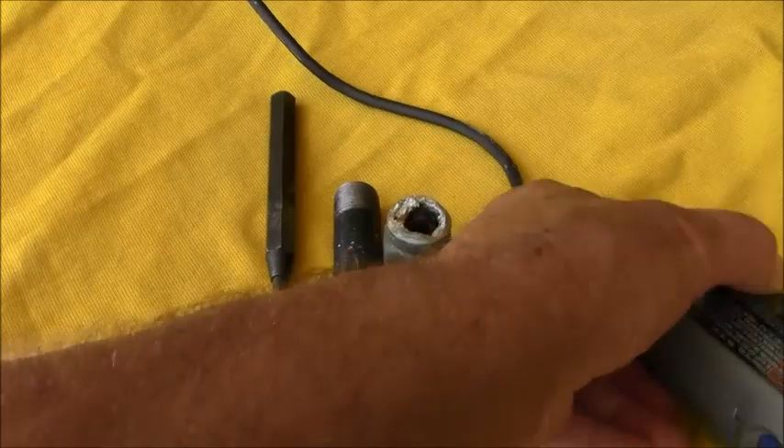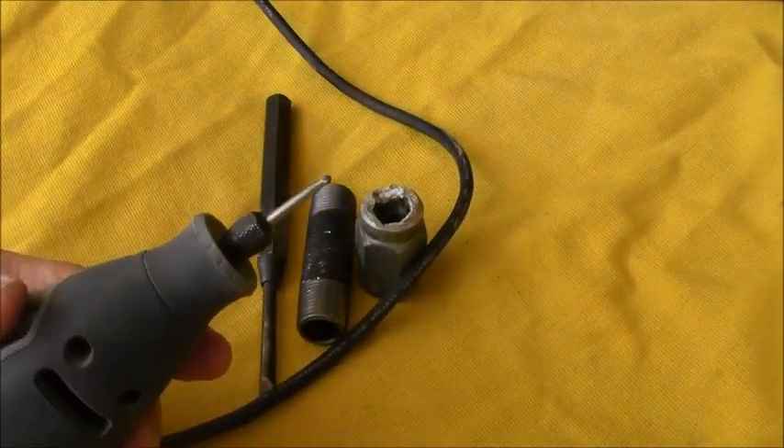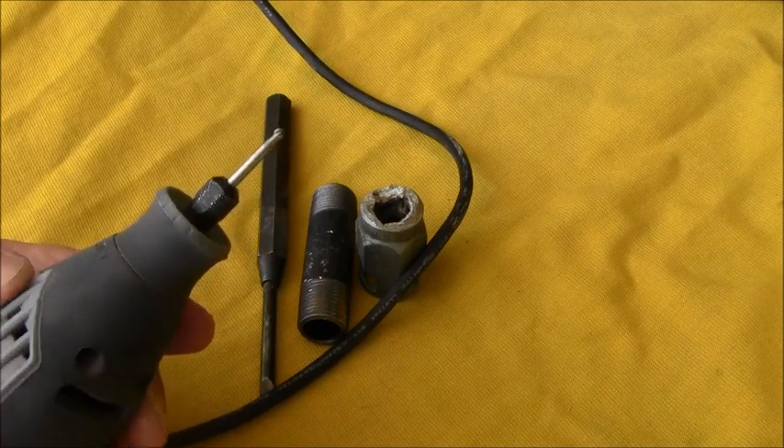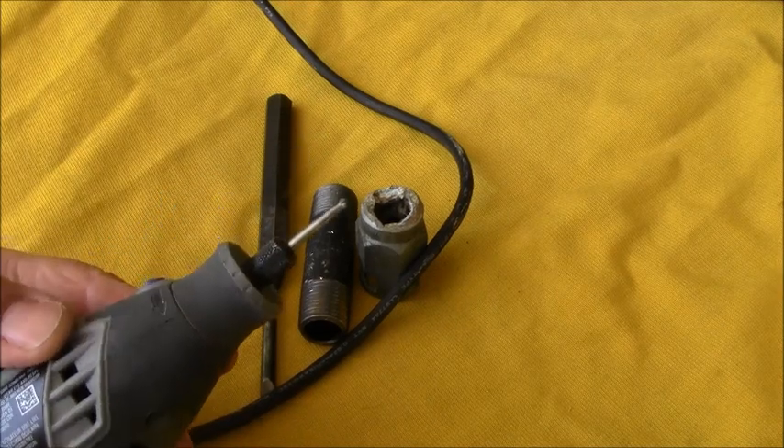An old truck isn't worth much, but it sure saves us money every time we use it. So Scout Crafter, I know you don't mess with anything as modern as a Dremel tool, but it sure saved our bacon on this one. We'll catch you later — bye!